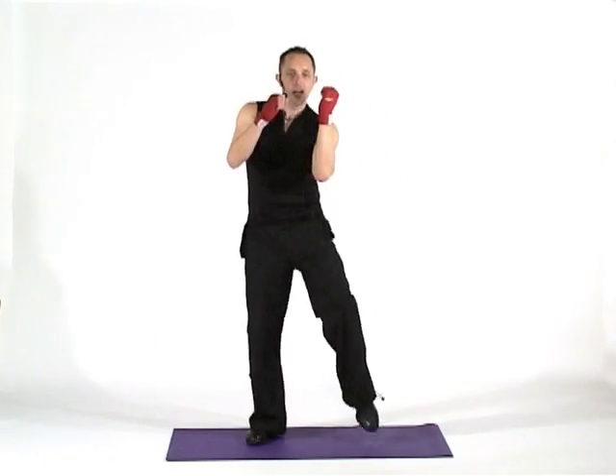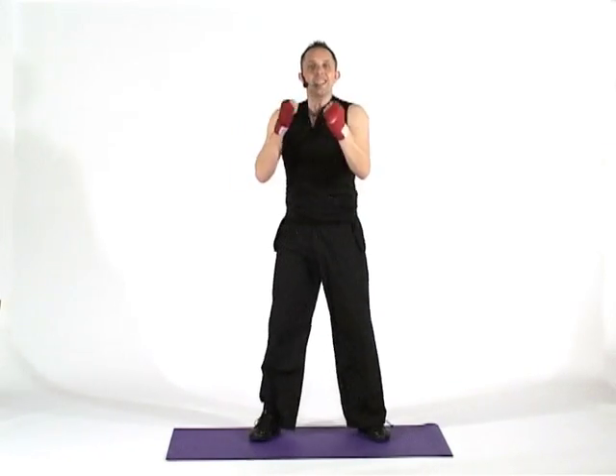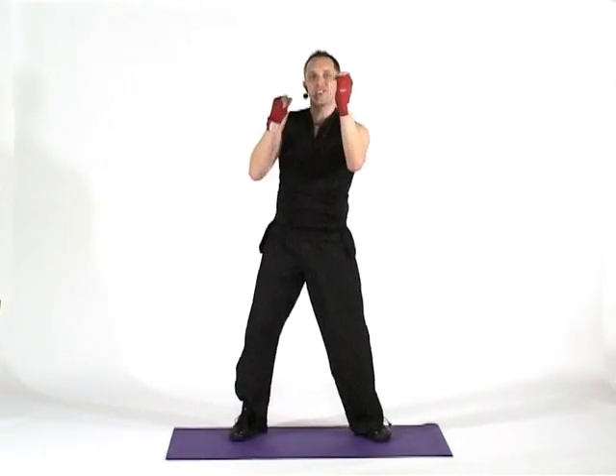I'm going to add on a knee lift. One, two, blade, knee. One, two, blade, knee. Now the knee is acting to serve as protection for your body.